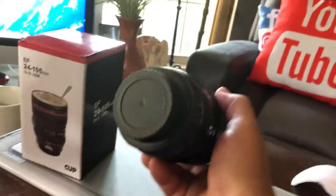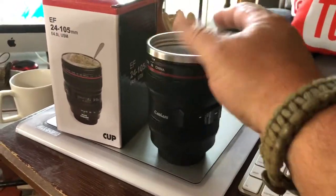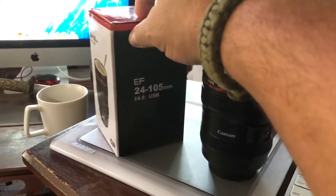The only doubt I see is that the bottom is kind of narrow versus the top. They do have bigger ones available.